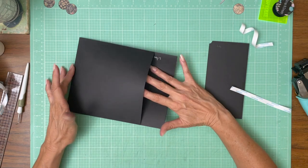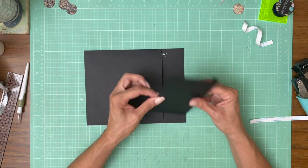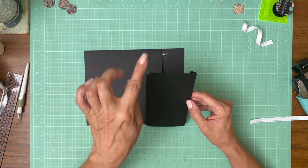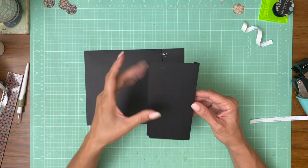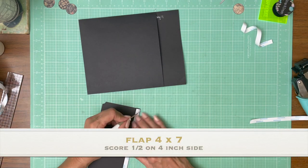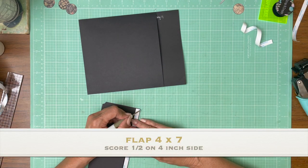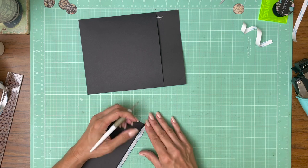There we go. So there's our pocket. And here's the flap that's going to keep it closed. It is 4 inches by 7. You're going to score a half inch on the 4 inch side. I used the Crop-A-Dial Corner Chomper to create a scalloped edge on the closure.